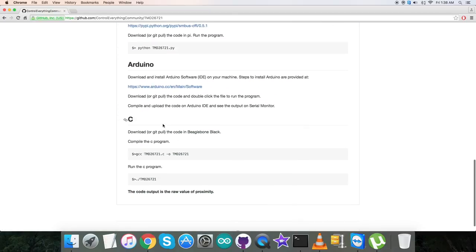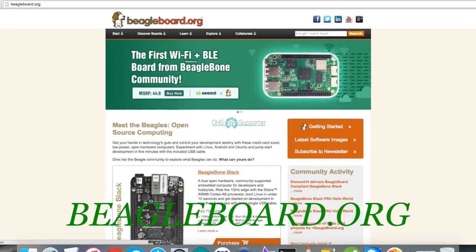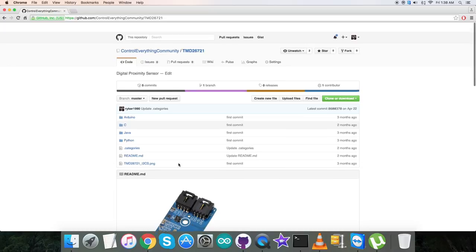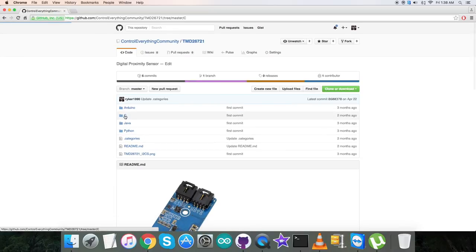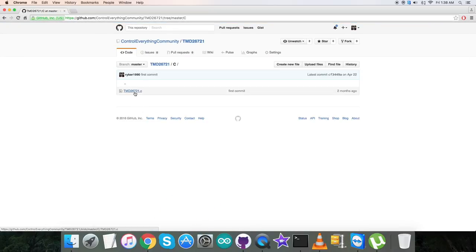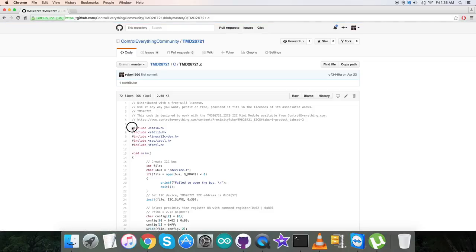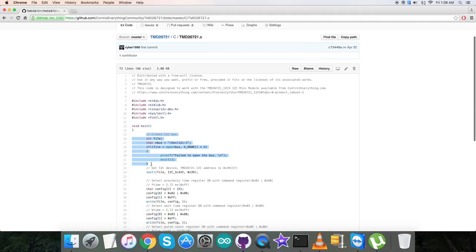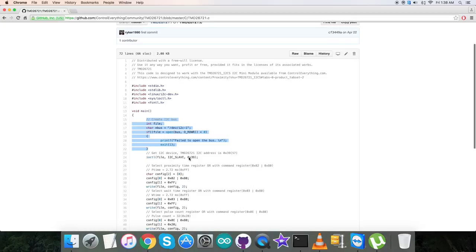Let's have a look over the instructions. First, we need to set up and connect the BeagleBone Black — the relevant information is provided at beaglebone.org. After that, download or git pull the code onto the BeagleBone Black. This is the command to compile the C code and this is to run it — note them down carefully. Back in the code, the .c extension file contains some library header files included at the top.